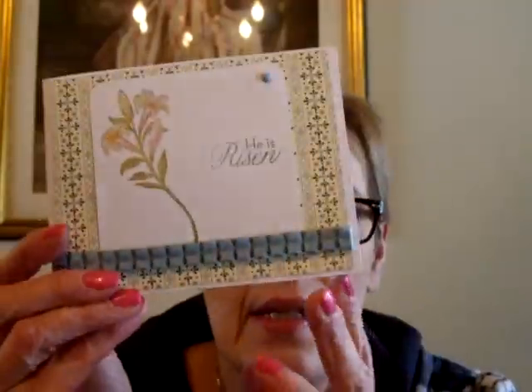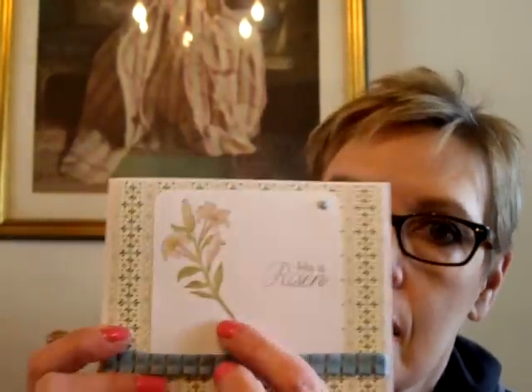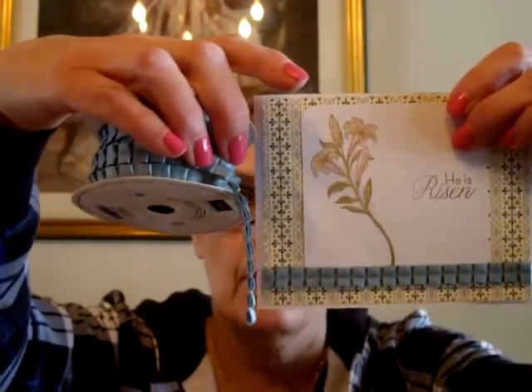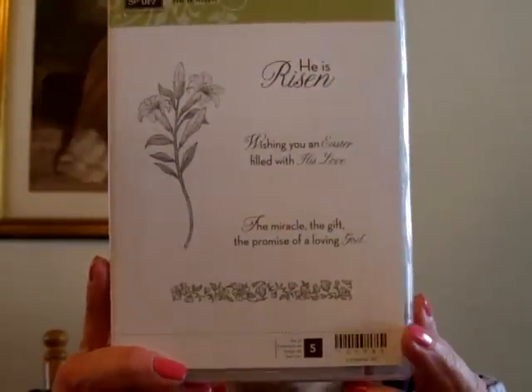This one is 'He is Risen.' Again, I used designer paper. I stamped the image in Close to Coco and colored it in with the different inks. I used the blue pleated ribbon down below — these ribbons are gorgeous. I used a little brad up here in the corner. That stamp set is He is Risen, and it comes with these beautiful stamps.